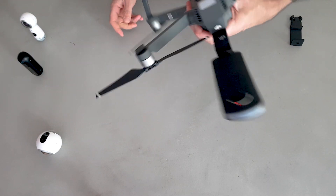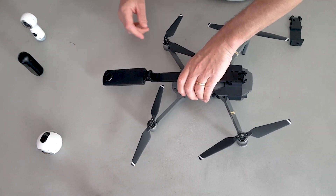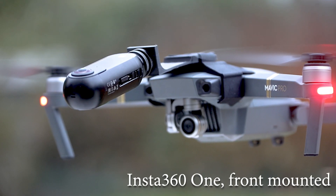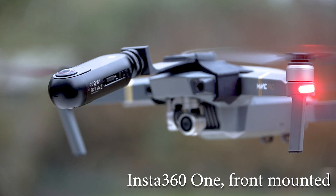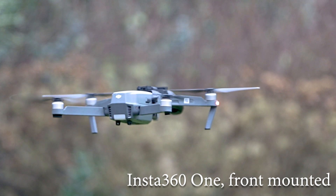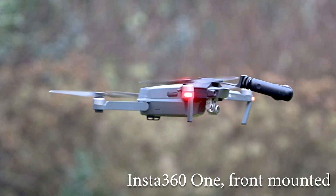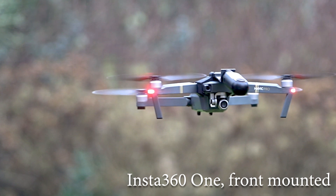It's really amazing how stable the Mavic flies with it. Here you see it flying with the Insta 360 — it was even a pretty windy day and still it's so stable you would run into it if it weren't making any sound.